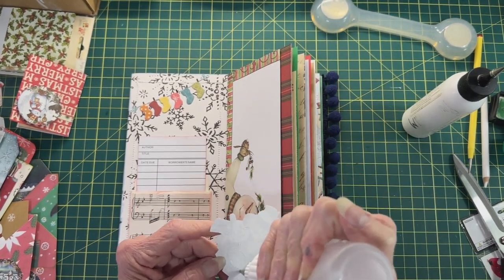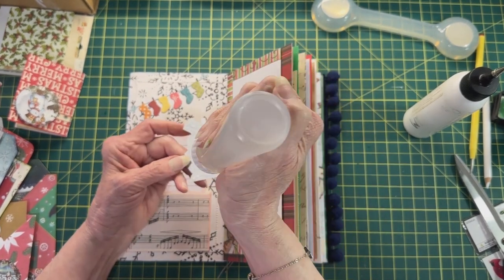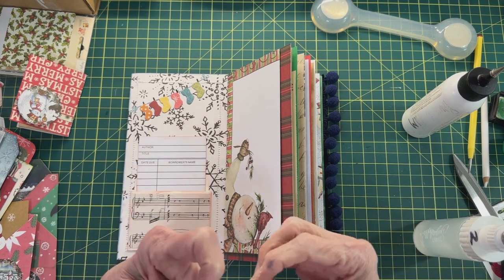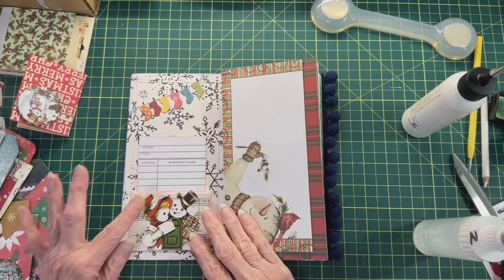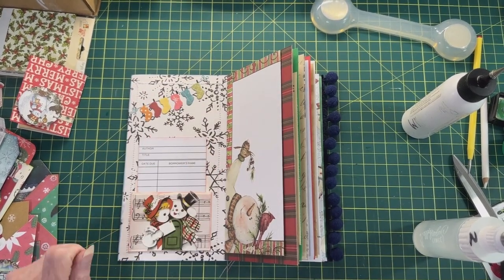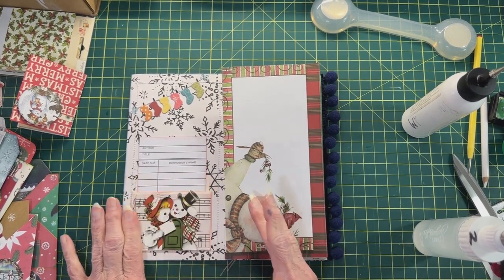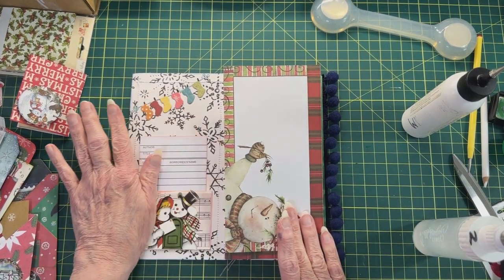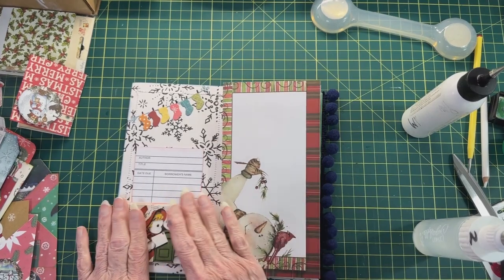There we go. We've got this little same snowman showing at the mailbox, sending out Christmas cards or letters to Santa. I'm sure I shouldn't have put it way up high right there because it's going to be hanging off the page. I'll have to fix that in just a minute — well, maybe it's a little better. It is a little better.